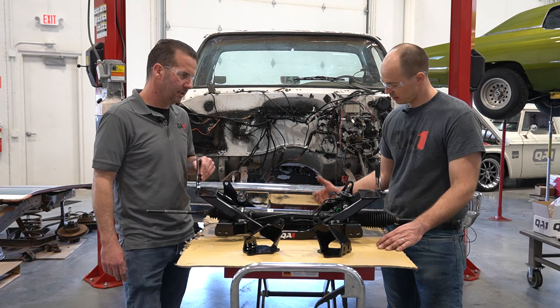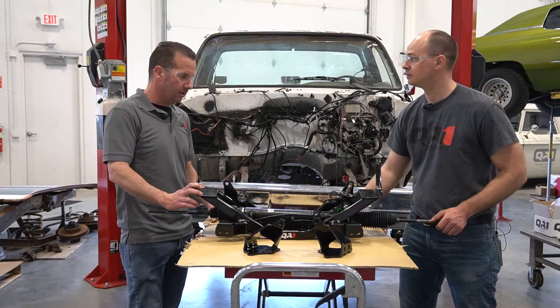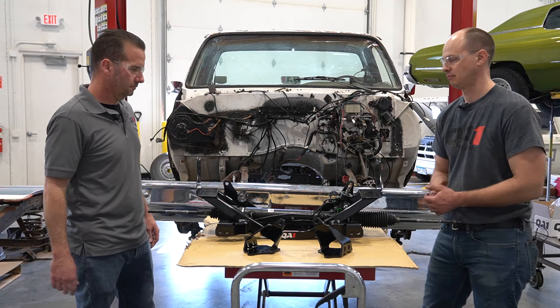It looks a lot lighter too than what comes out of that truck. Yeah, we've taken a good amount of weight out of this as we've raised everything up for the added ground clearance. Now that we know about the crossmember, let's get it in this old thing. Let's get this factory crossmember out and steering out.